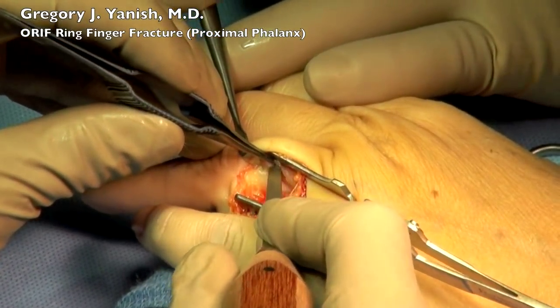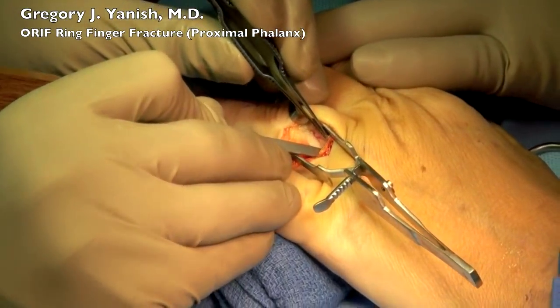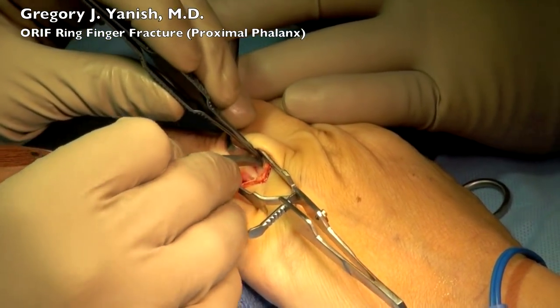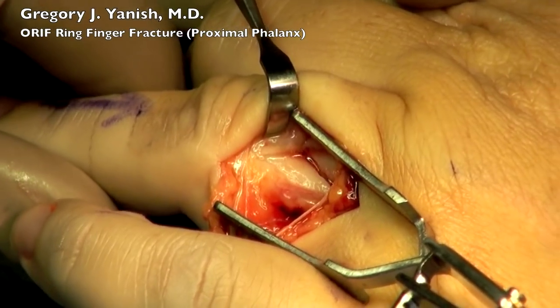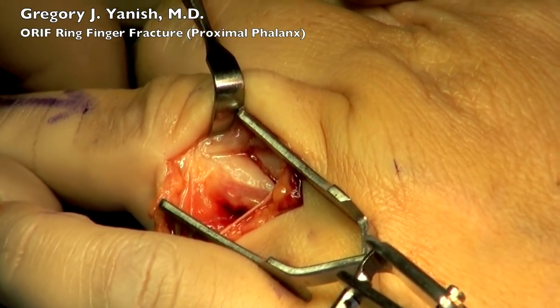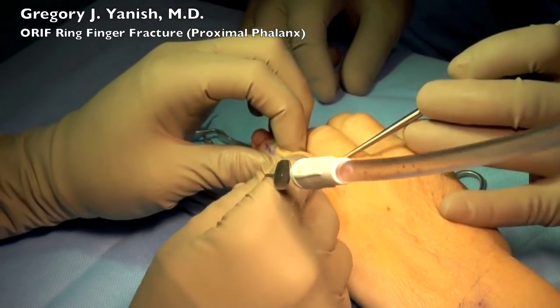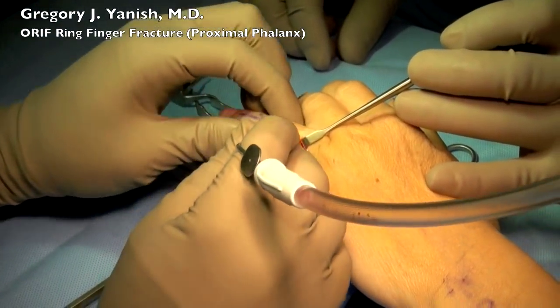The extensor tendon has been retracted and now we're visualizing the periosteum of the bone, which has been incised gently. I'm using a small key elevator to elevate the periosteum off of the fracture site, being very careful to minimize the periosteal elevation. This is the blood supply to the bone and we want as much of this to remain as possible. You can see the fracture line there. I'll use some suction to try to get out some of the blood clot and fibrin tissue that's been deposited there since the patient's initial injury.